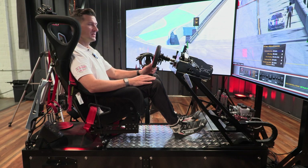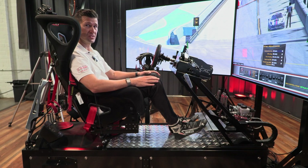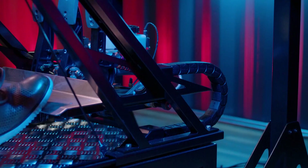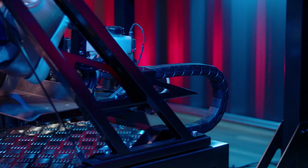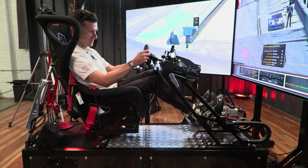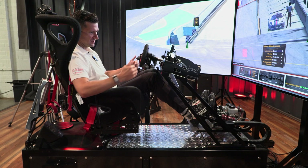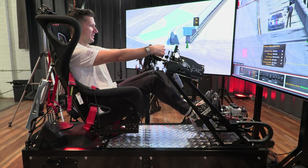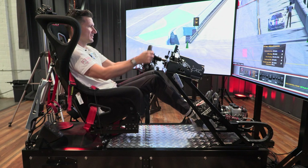Once you get into the sim, you want to make sure your seating position is correct. First, adjust the pedals so you have a nice bend in your knee and you're able to get full extension, full brake pressure, full throttle, and clutch usage without your legs being extended too far. You want your arms to be able to reach the wheel — I measure it by putting my arms straight out and making sure my wrists break over the wheel. This is actually maybe a little too close for me; I'll push it a little further away. There we go.